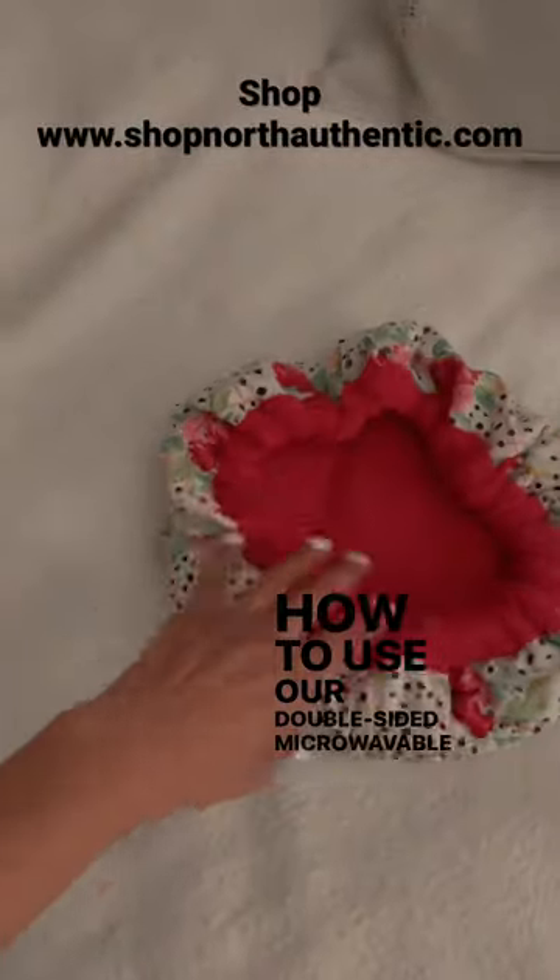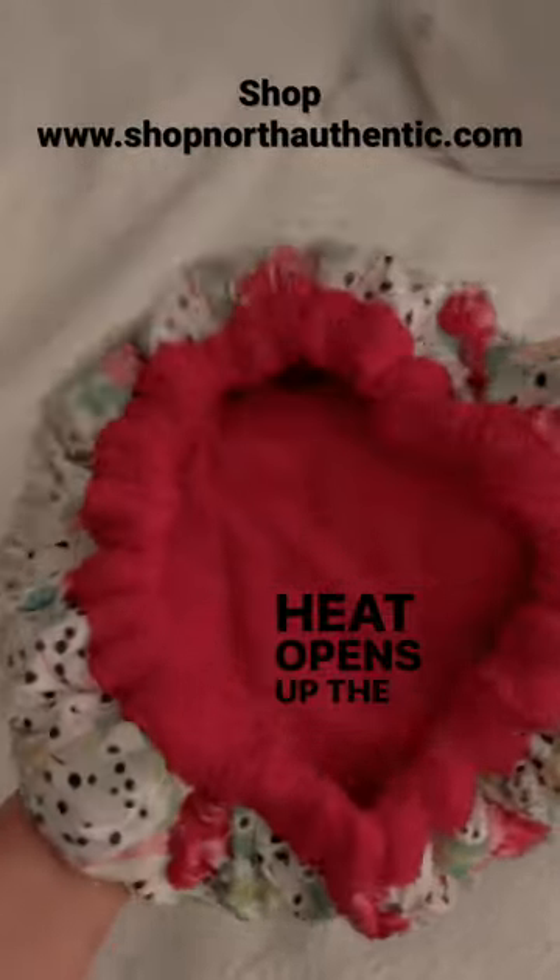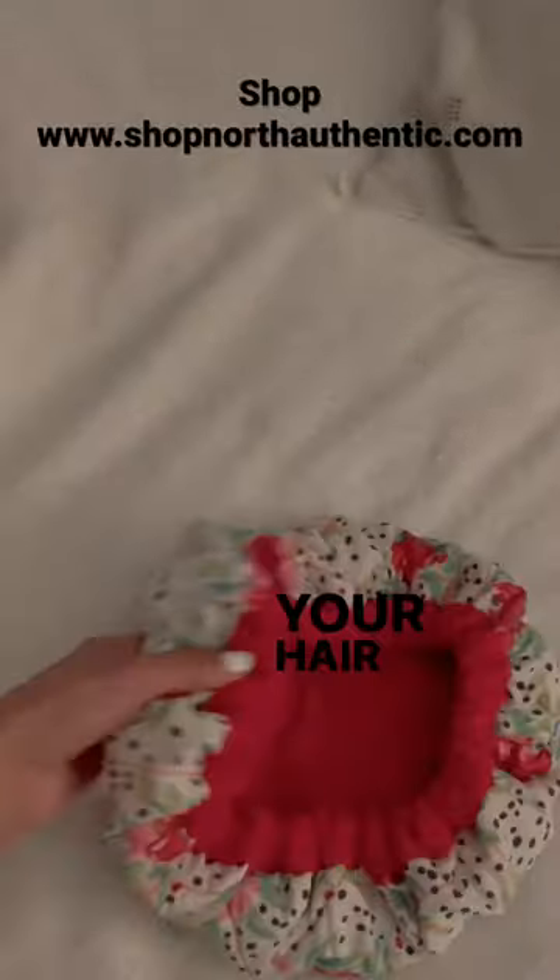How to use our double-sided microwavable heat cap by Hotheads. Heat opens up the cuticle, allowing for deeper penetration of your hair mask.